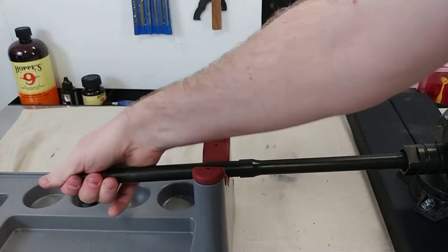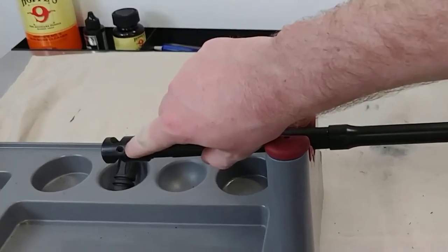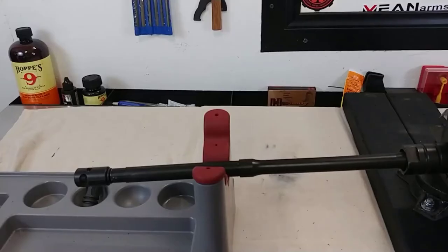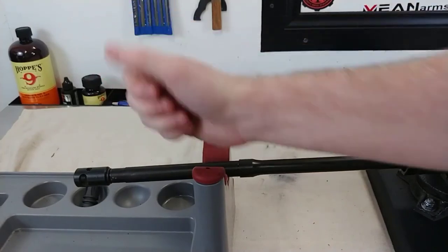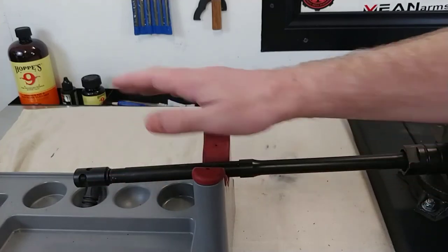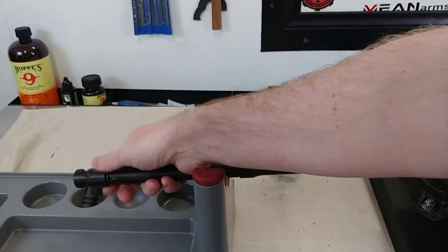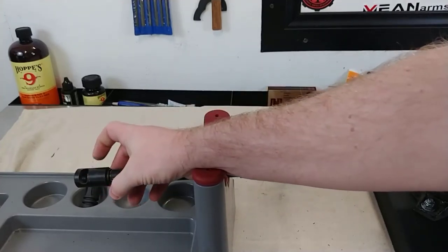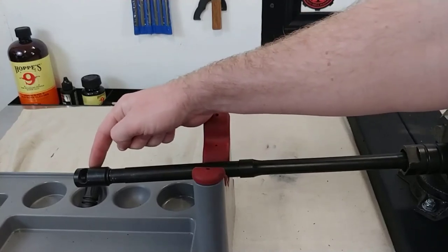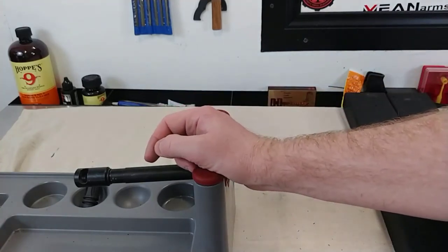There we go. Now I'm going to back this up just a little bit. Right there — that is the top port. This muzzle brake needs to be completely perfectly centered with this top hole facing up, not down. Otherwise, if it's crooked, the muzzle blast will push the barrel around as opposed to doing its job. So you want to hand tighten it as far as it'll go. Then you're going to torque it down until this port, which is sitting at the 2 o'clock position right now, is all the way over at the 12 o'clock.